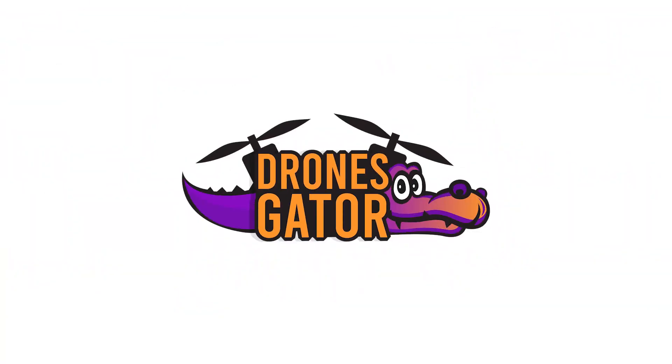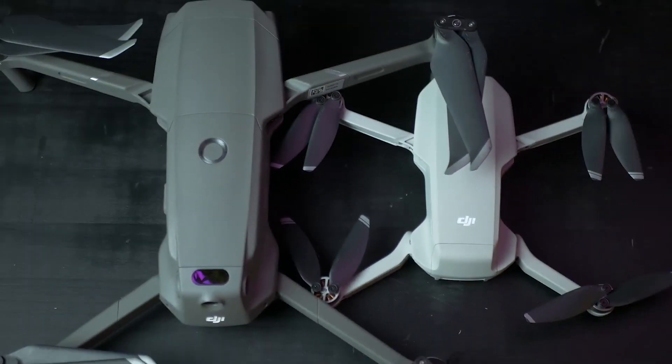Another leak from DJI, and I hope this time it's a drone that solves all the compromises of the DJI Mavic Mini, which was a really good drone at a good price. People are calling it the Mavic Air 2, and for good reason, because it looks like the stepping stone between the Mavic Mini and the DJI Mavic 2.